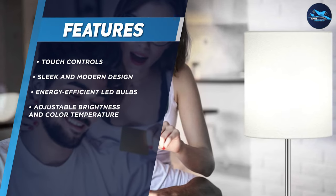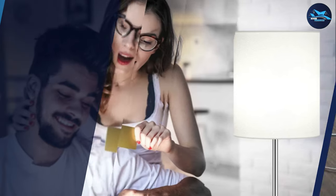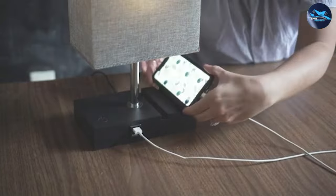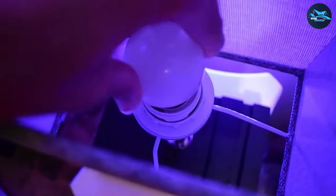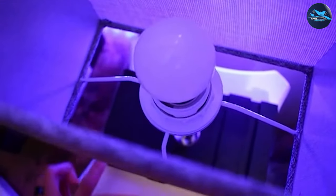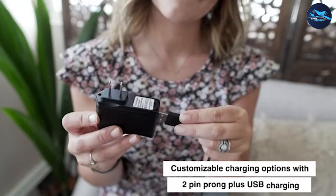The design of Basios table lamps is also worth mentioning. They're crafted with a sleek and modern aesthetic, featuring clean lines and a minimalist design. The lamps are made with high-quality materials, such as metal and glass, which not only look great but also ensure the lamp will last for years to come.